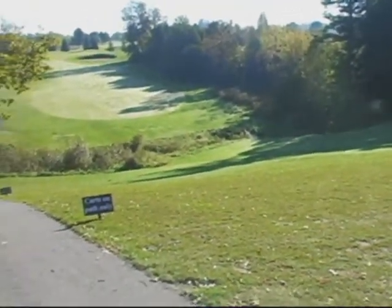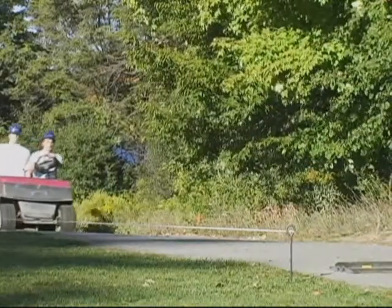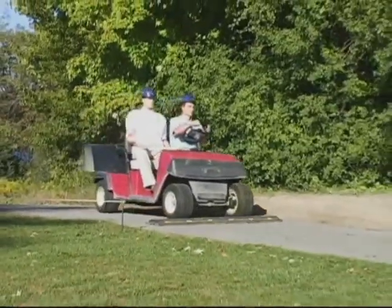Be wary on steep, rolling hills. Speed bumps can easily upset a cart if not handled properly.